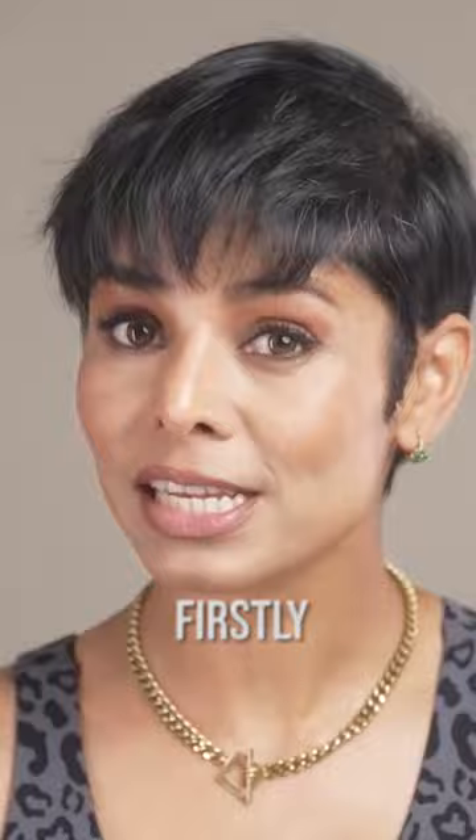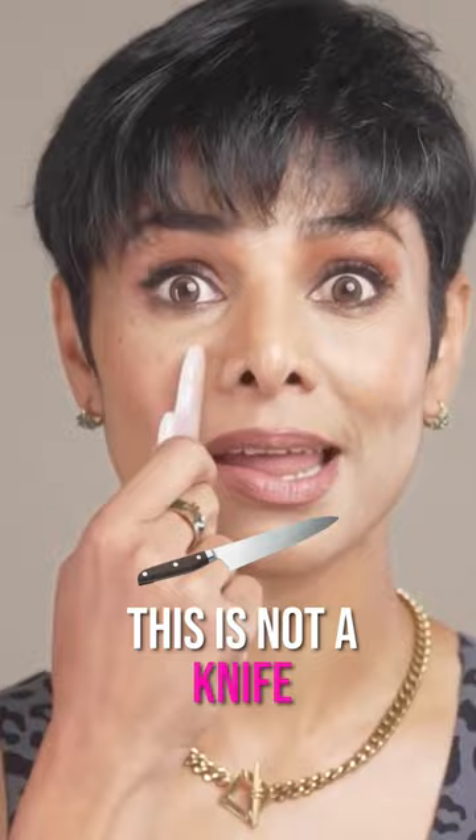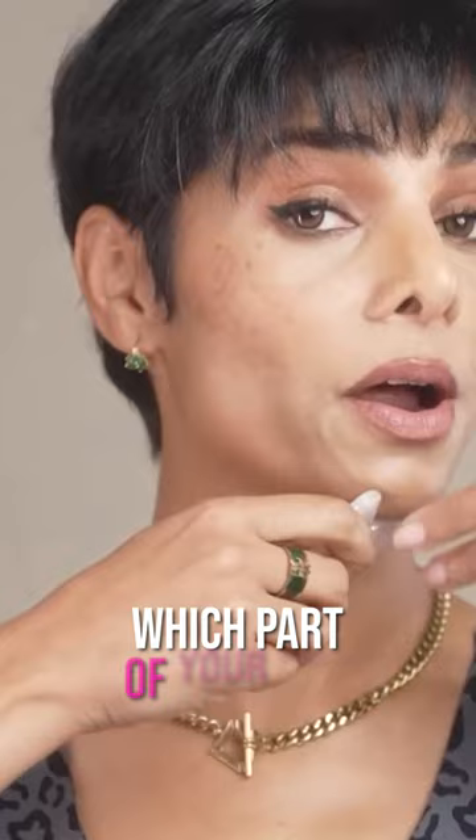Firstly, do not hold it perpendicular — straight up against your skin. They forget that this is not a knife. Hold it at an angle of 10 to 45 degrees, depending on which part of your face you're working on. But never like this. This gives you seamless strokes without any kind of friction or irritation.